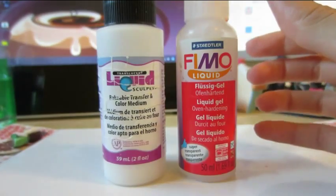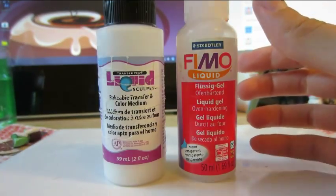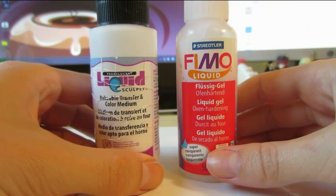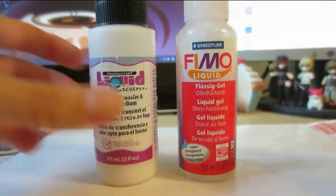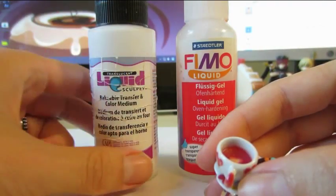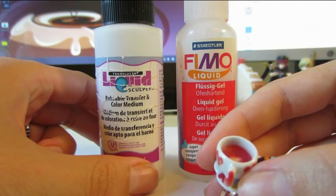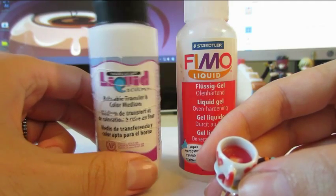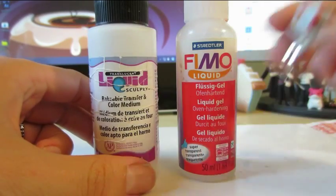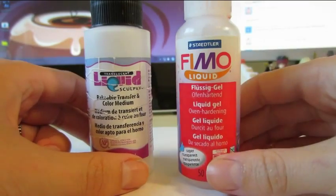Depending on the look you want, the thickness matters. For example, if you wanted to make two different colors inside your tea, you'd definitely want to use the liquid Sculpey, because it'll sit on top of each other. Whereas with the liquid Fimo, it'll just sink.